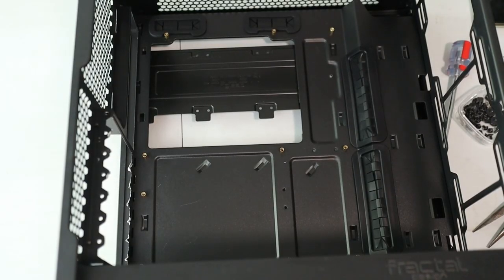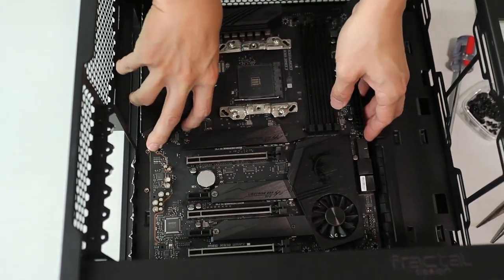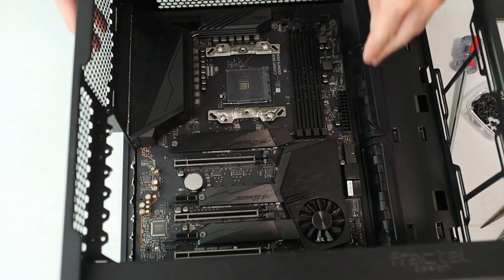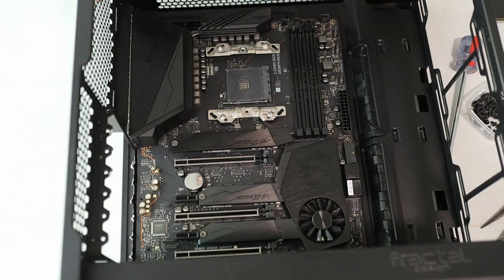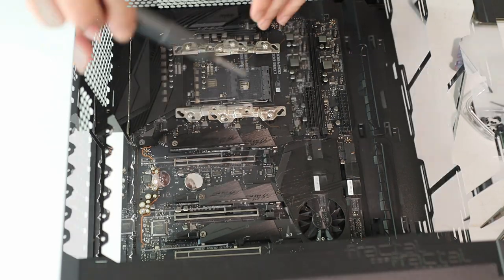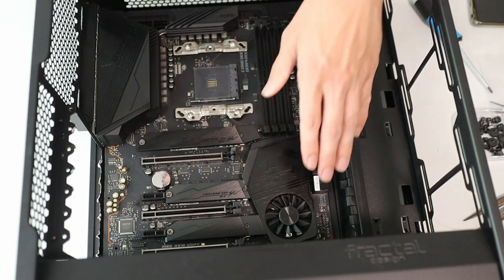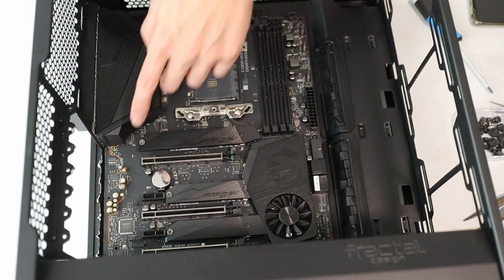Now for motherboard installation — easy peasy, since the MSI board has an integrated I/O shield so I just drop it in. I align all the holes to the motherboard standoffs. I realize one standoff is blocked by the heat shield, so I've got to move that — a bit of a double-job situation. But looking at this board, I can appreciate how nice it looks with its all-black and silver aesthetic, and those capacitors look really good with their silver and gold essence.